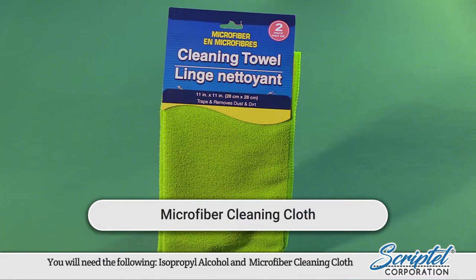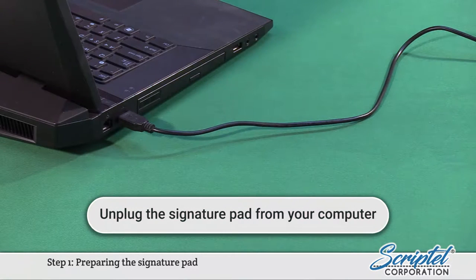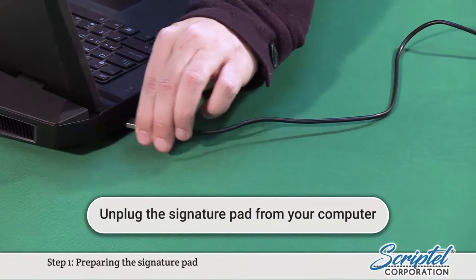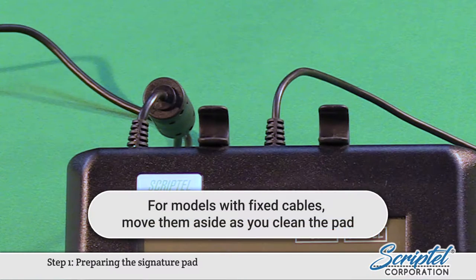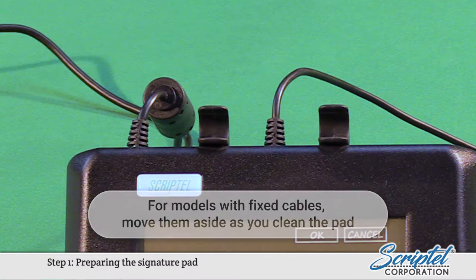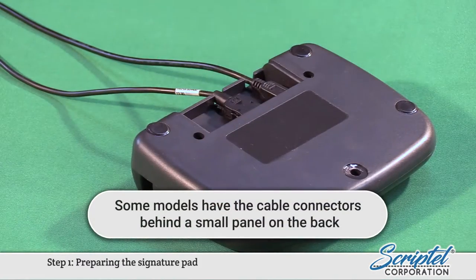Microfiber Cleaning Cloth. Step 1: Preparing the Signature Pad. Unplug the Signature Pad from your computer. For models with fixed cables, move them aside as you clean the pad. If you have a model with removable cables, it is recommended that you remove them before cleaning. Some models have the cable connectors behind a small panel on the back.